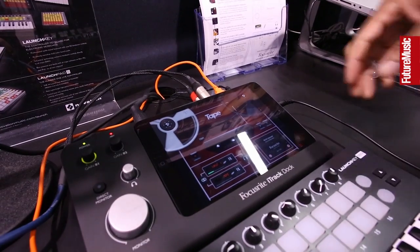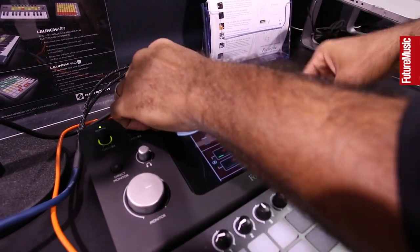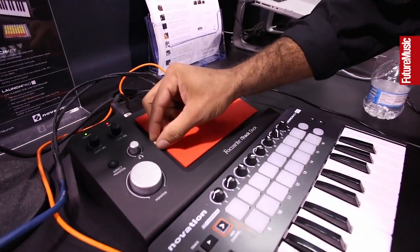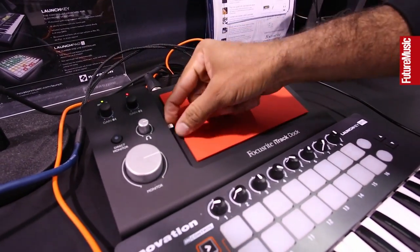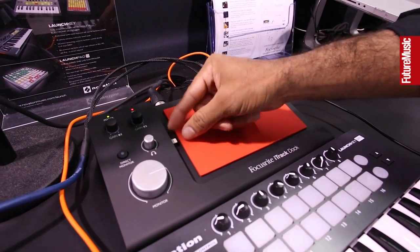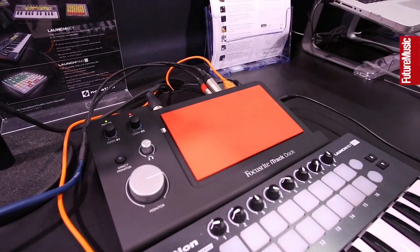I wanted to show you how we can connect with a larger iPad. If I unplug this, it moves here to accommodate your different sizes — for the iPad mini or the full-size iPad. That's how we get around different sizes to make sure we're compatible with everything you might want to use.